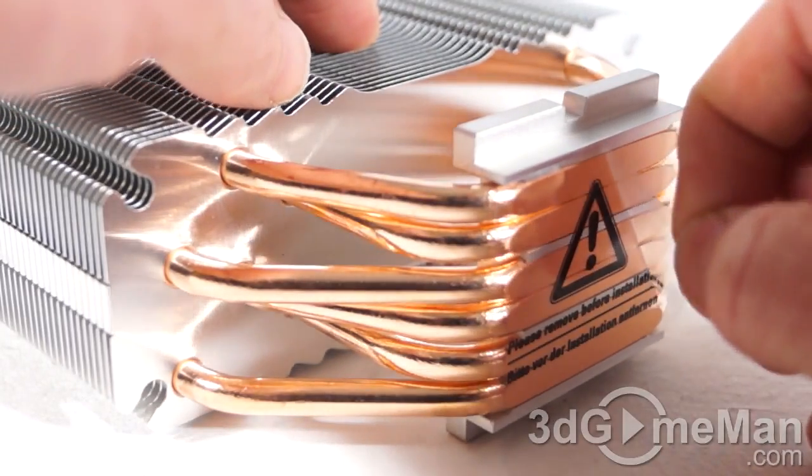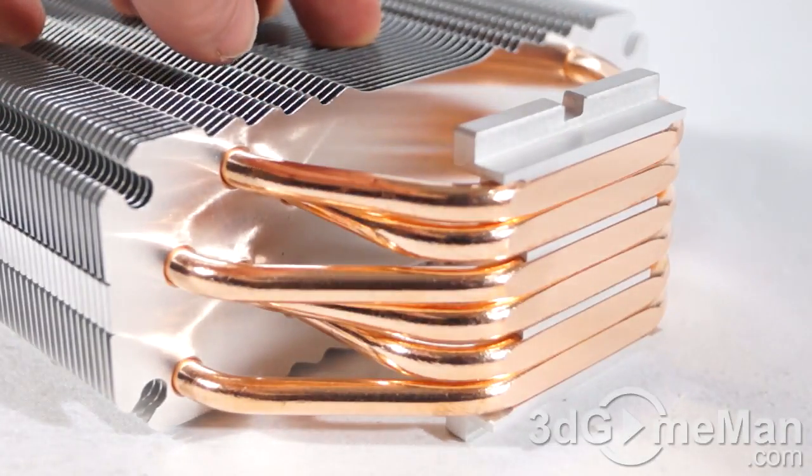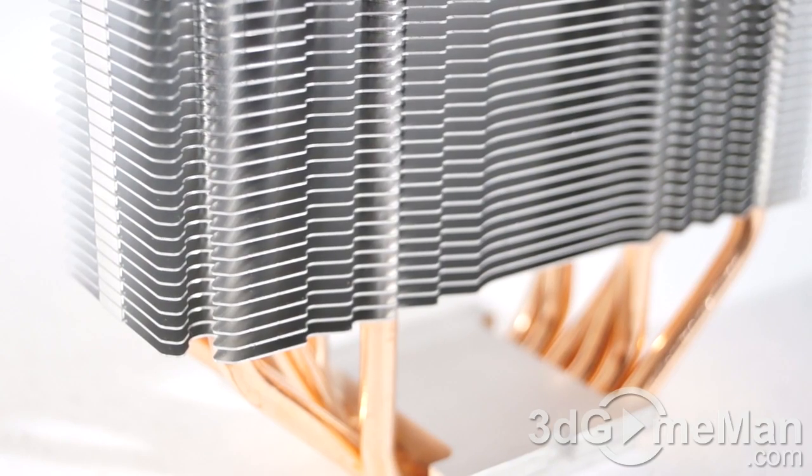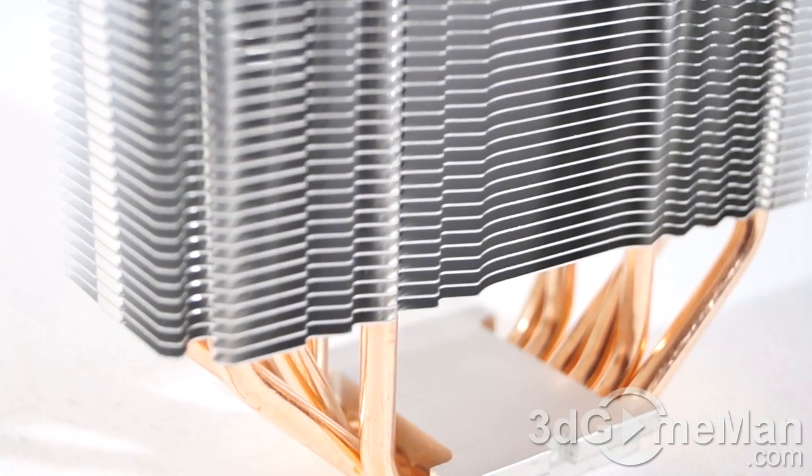The bottom is what comes in direct contact with the CPU. The fancy term for this is heat pipe direct contact technology, or HDC. Most CPU coolers have this today; it makes sense because previously heat pipes would feed into a base plate which then contacted the CPU. Having the heat pipes directly contact the CPU is better because they draw heat straight up into the fins, where the fan dissipates it.